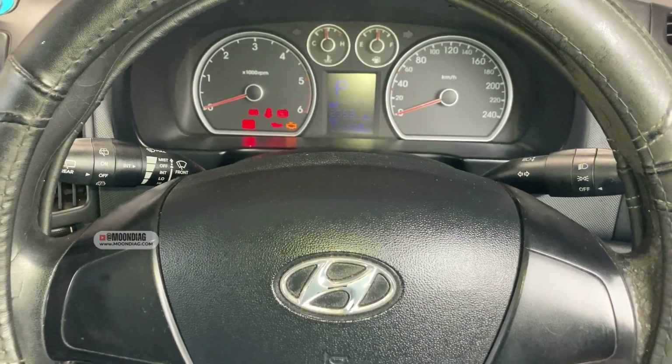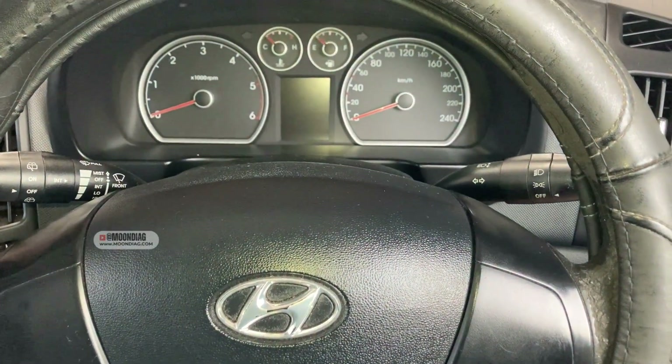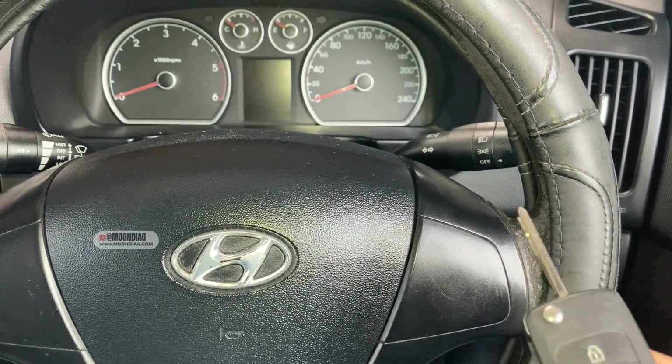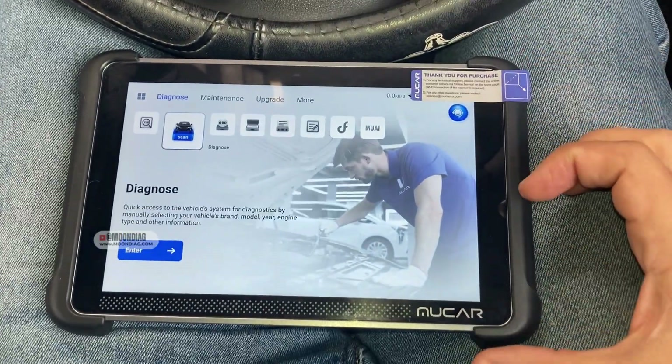Hey everyone, welcome back. Today we have this Hyundai i30 2009 and we're gonna see how we can register a new transmitter for this car. For registering a new transmitter you have to use a scan tool — many scan tools do this function, but today we're gonna use Mooc Car.